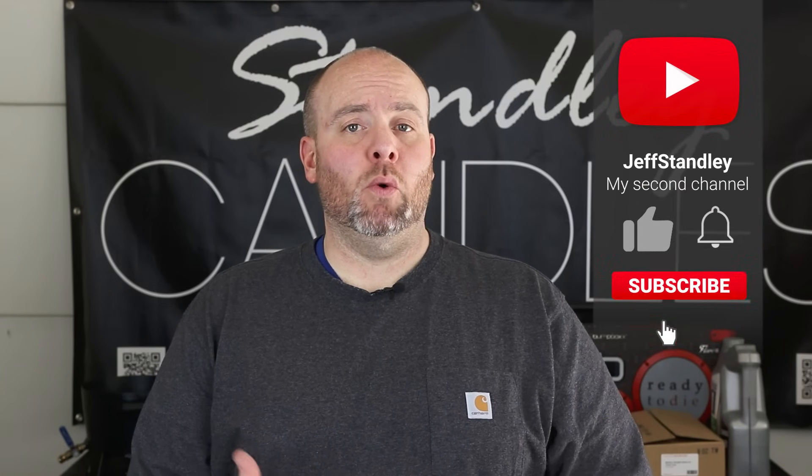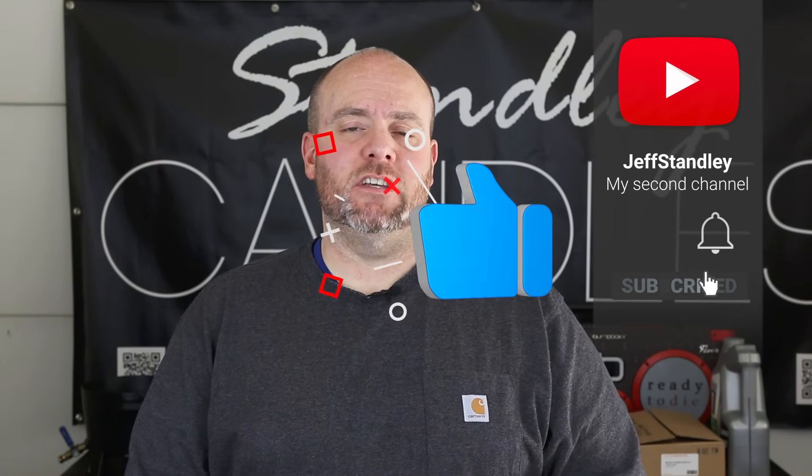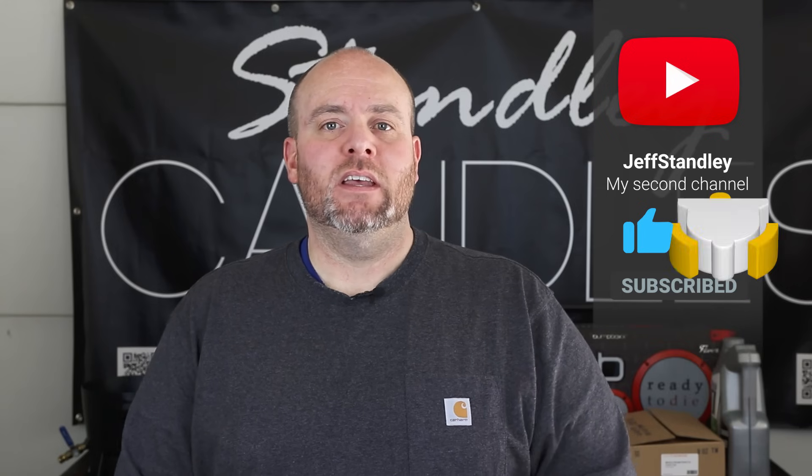Hello everyone, I'm Jeff Stanley with Stanley Hand Crafted, and today we're going to be doing a new type of melt - one that I haven't done before and one that I've seen on the group quite a bit, so I wanted to do a tutorial and kind of see if we can put a little bit of a spin on these. What we're going to be doing is using the breakaway or the chocolate bar molds for candle melts.